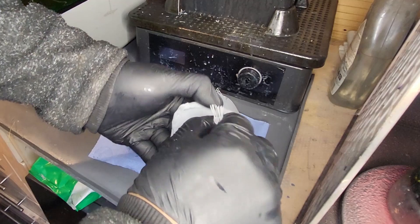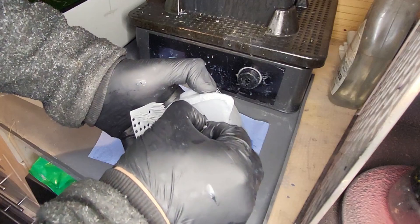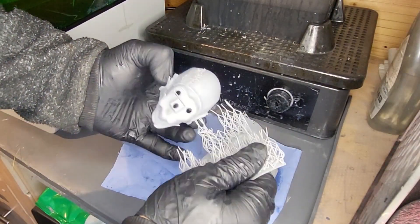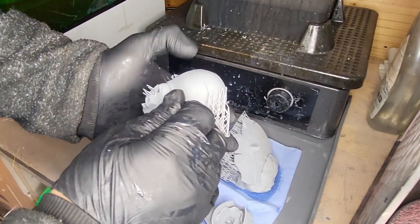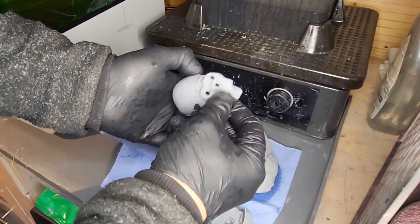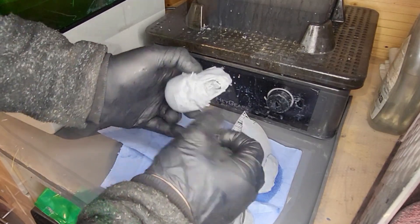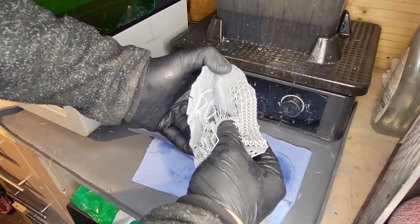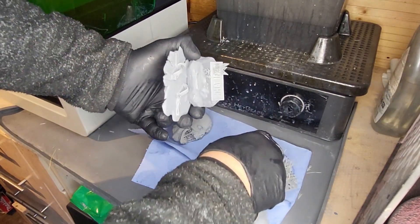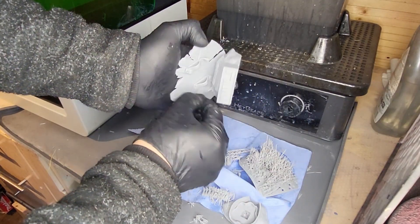Heating the supports with a hairdryer and they literally just fall away — another great sign of a great resin and also the Haygears slicer. Now, what amazed me was the back of Captain America's head — there's hardly any divots. There's a few there, but I'm seeing fewer divots than I saw in some of the other resin tests I've done using this model. I just can't believe this was a whole host of different resins randomly put in, in random amounts and mixed together. And look what they've done — they've just created a beautiful, beautiful model.